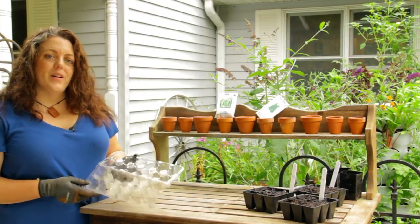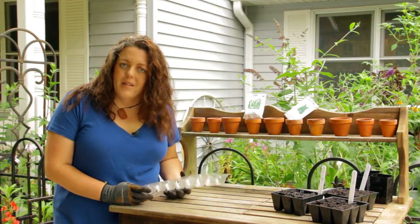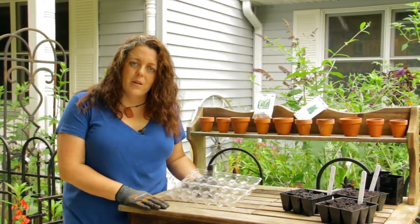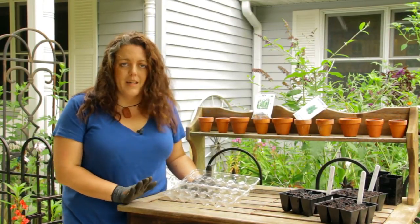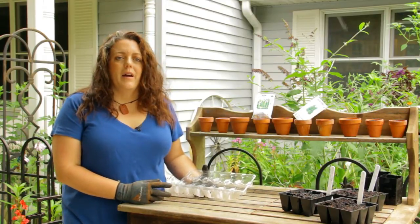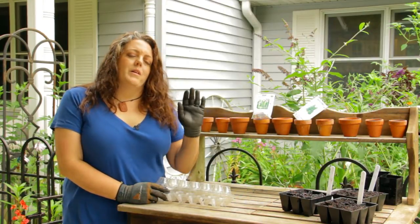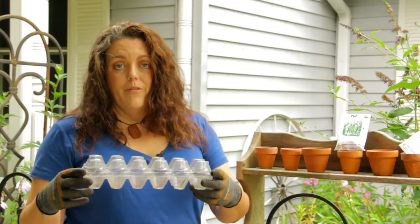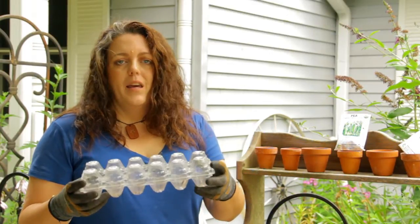One of the other things I wanted to talk about is what you have at home available to start your own seeds. It doesn't have to be a complicated process and it doesn't have to require a lot of money — it's just a container, potting soil of some kind, seeds, and a little bit of your time, love, and attention. Don't be dissuaded by all of the big seed-starting things out there. You can spend as much or as little money as you want. This egg carton works wonderfully for germinating seeds and costs you nothing because you're going to buy eggs anyway.